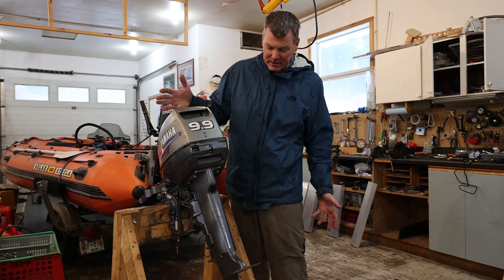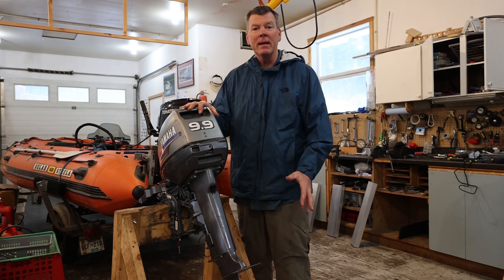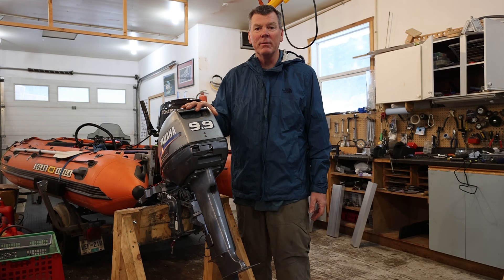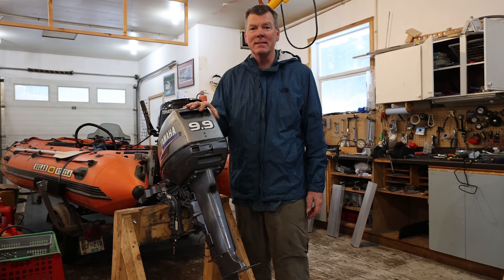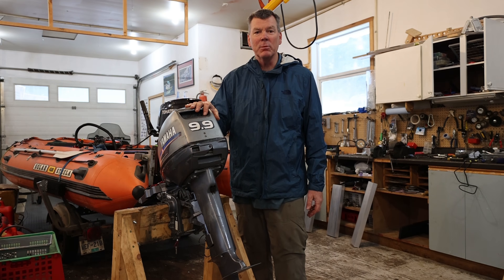First thing we're going to do is test the motor — picked this one up and it looks like it's in pretty good shape. We'll make sure it runs first with the muffs, then swap out the leg and put the jet pump on, which I'm pretty sure will fit this motor. Then we'll take it out on the river for a test run — fingers crossed we can get it on step, but we know we're kind of pushing the limits here.